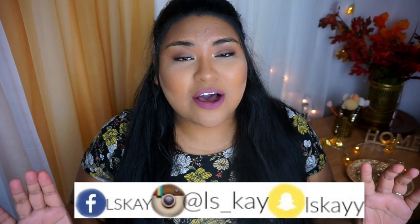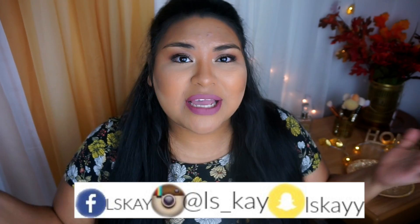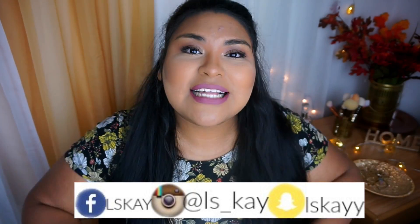Hey guys, welcome back to my channel, and if you're new, welcome! Don't forget to hit the subscription button below if you haven't done so already, and follow me on my social media to catch a glimpse of my silliness behind the scenes and first looks into future videos. But let's get into today's video.